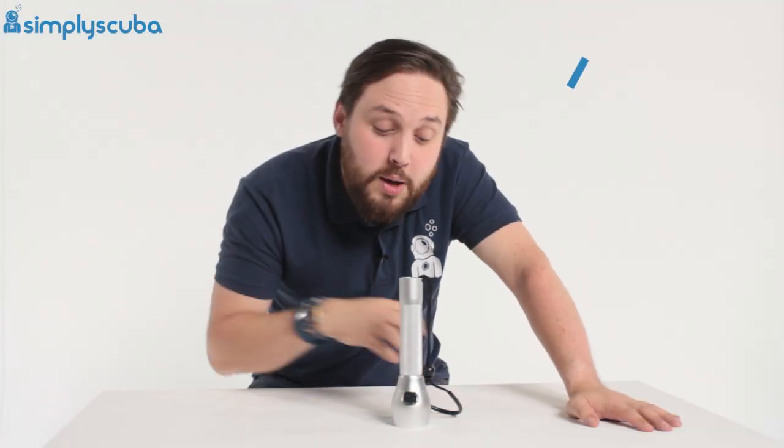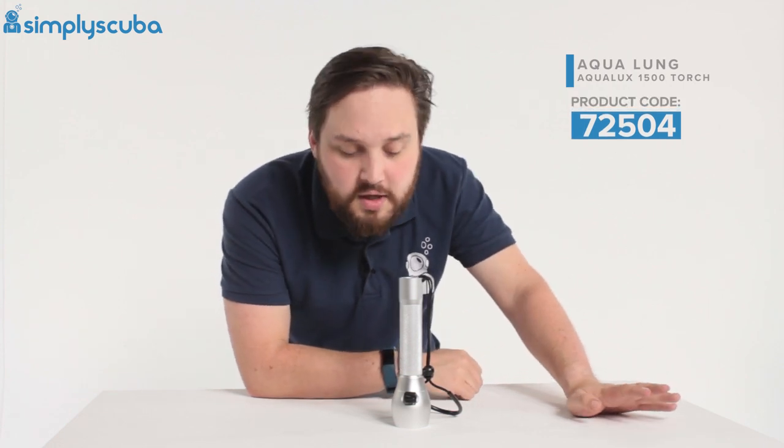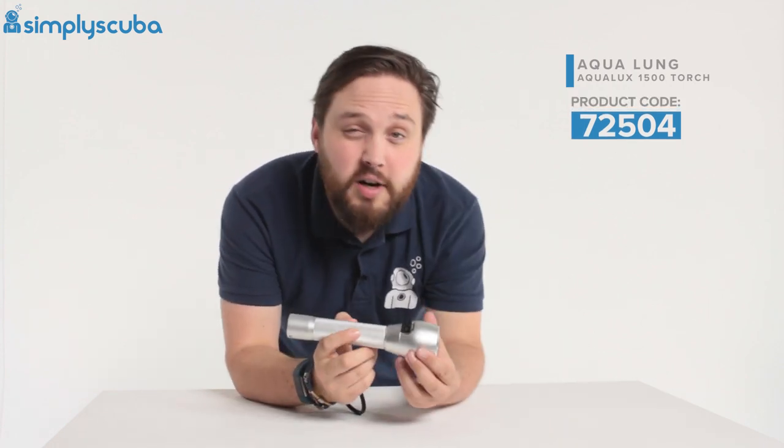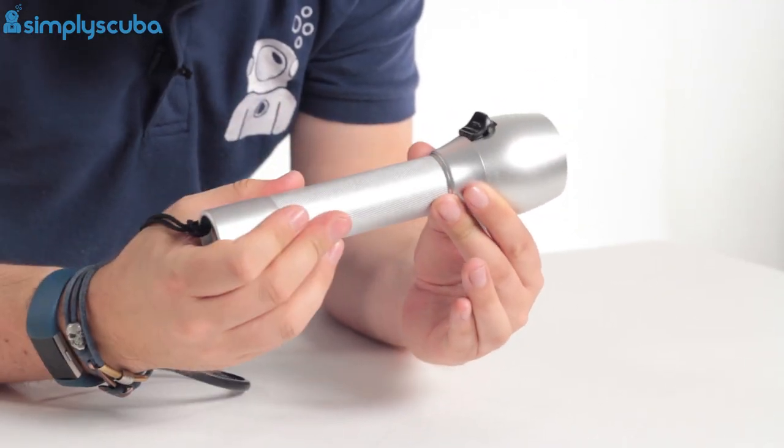Hi guys, welcome to Simply Scuba. Here we have the Aqualung Aqualux 1500 dive torch. So this is a decent sized primary dive torch. This takes three C cell batteries in it, but they don't come with it, I'm afraid.